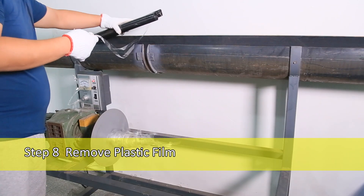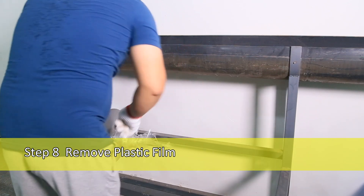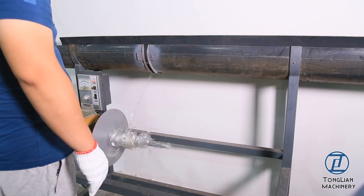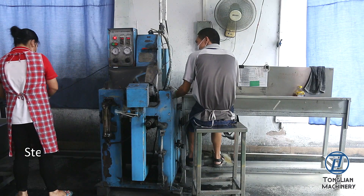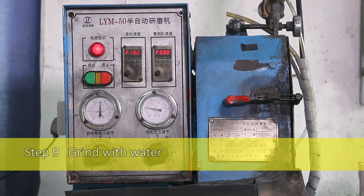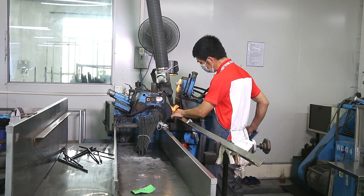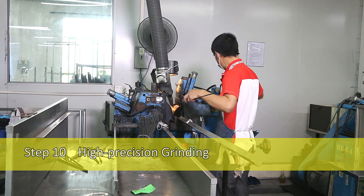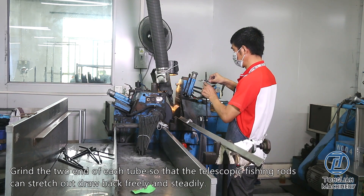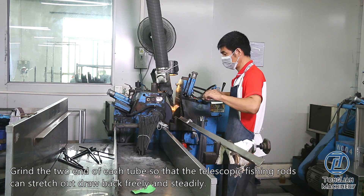Step 8: Remove Plastic Film. Step 9: Grind with Water. Use the Tonglian Grinding Machine to grind the surface with water. Step 10: High Precision Grinding. Grind the two ends of each tube so that the telescopic fishing rods can stretch out and draw back freely and steadily.